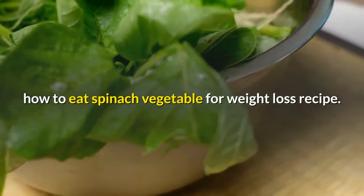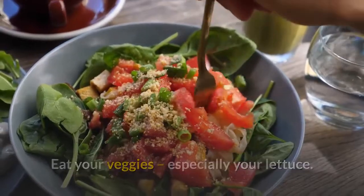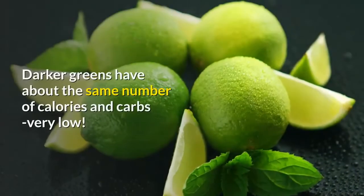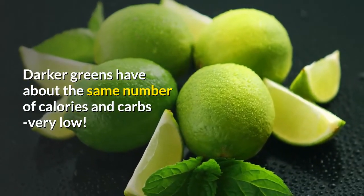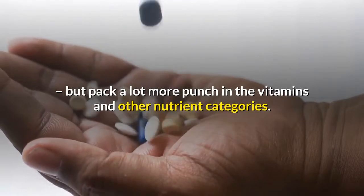How To Eat Spinach Vegetable For Weight Loss Recipe. Eat your veggies, especially your lettuce. But don't confine yourself to iceberg lettuce or salads. Darker greens have about the same number of calories and carbs — very low — but pack a lot more punch in the vitamins and other nutrient categories.